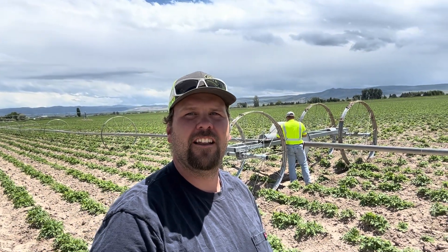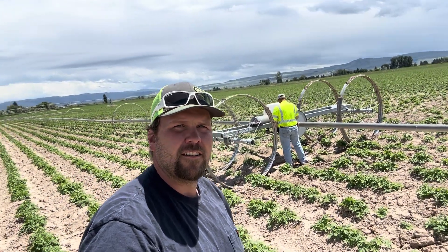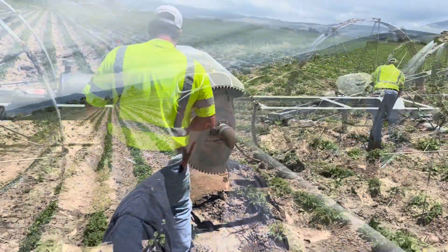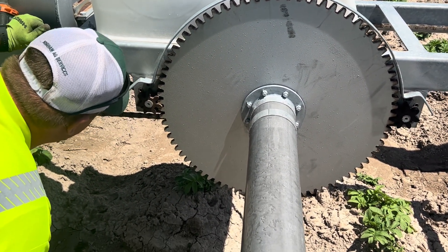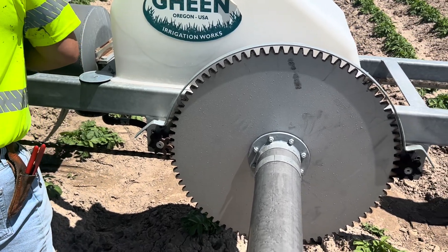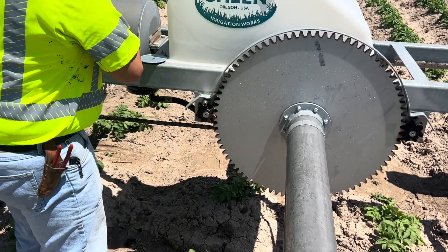We're out here in the field, me and Trevor. We have this wheel line - it doesn't want to move. The hydraulic motor that runs it isn't working for whatever reason. Either the motor's bad or the pump that runs the hydraulic lines could be bad. It's run by a gas motor that just pumps and pressurizes the hydraulic system.